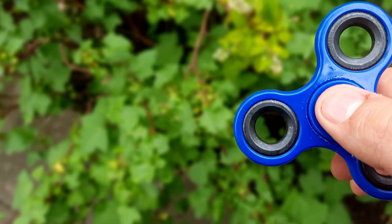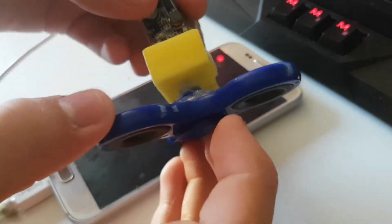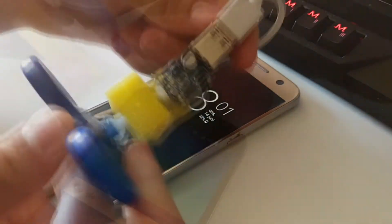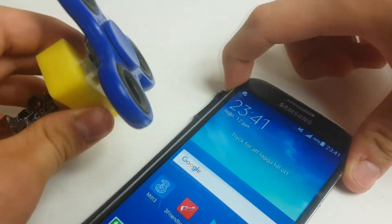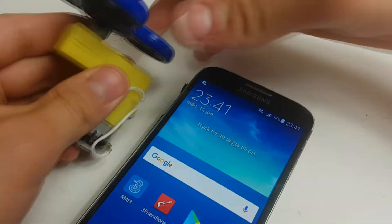Hi Makers, in this relatively simple tutorial I will show you how to modify your fidget spinner so it can charge your phone. This gadget is great for emergency situations where your phone is running low and you need to charge it just so you can make a call.